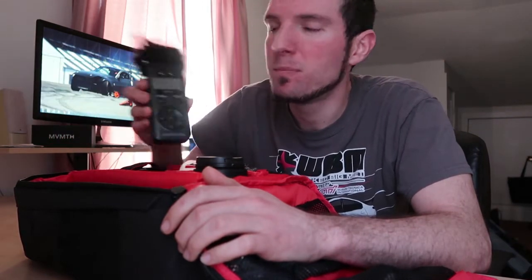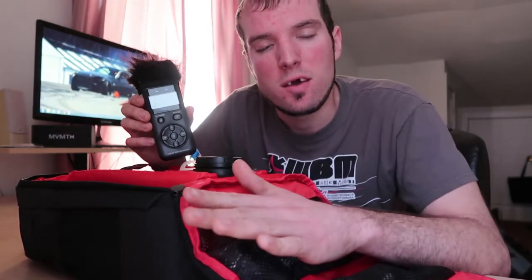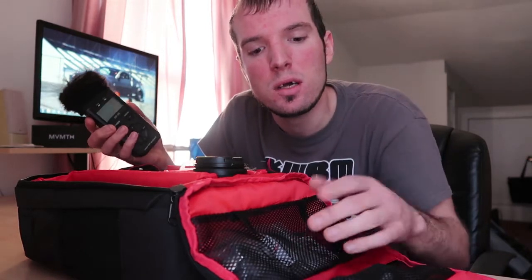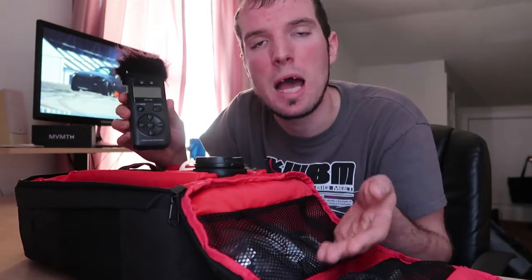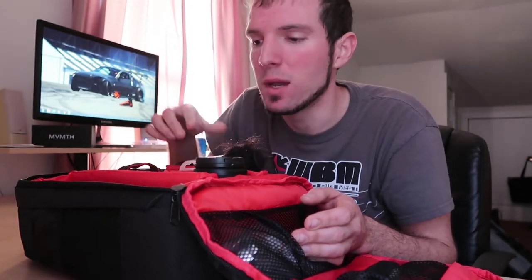I also have a Tascam DR-05 handheld recorder. Because I do a lot of automotive work, I like to be able to pick up sounds using this — which I'd really like to do more of in the coming months once events come back into play. I made my own little windscreen for the top: I went to my local hobby store, picked up fuzz and elastic, sewed everything together, and put it on top. It works absolutely awesome.